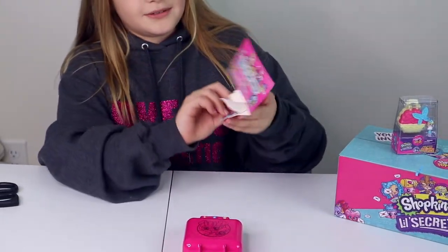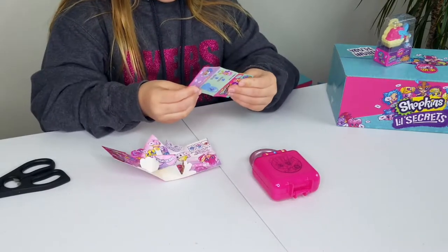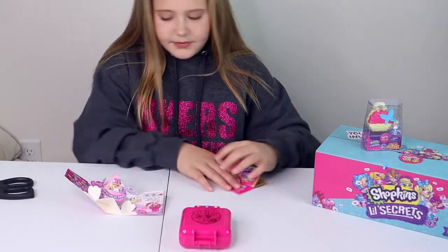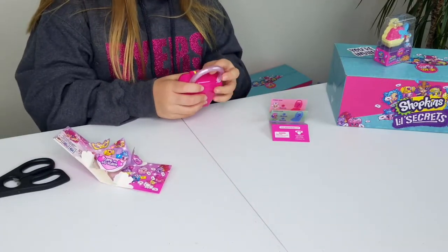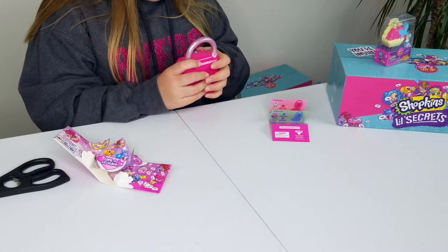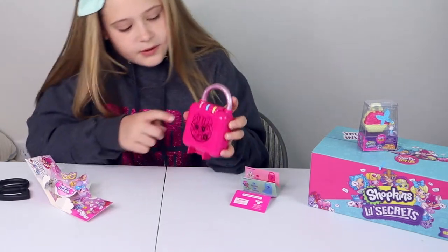Whoa, okay! And then there's like a checklist in here. This is your checklist to see which one you got — so that's cool. Now we need to figure out the code. So it's like a confetti one. Yes! I found the confetti one. This is what it looks like — here's a closeup.